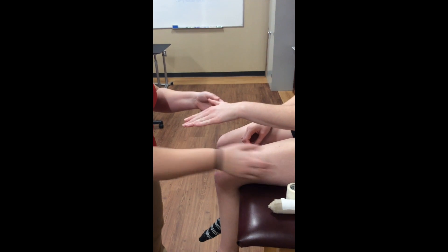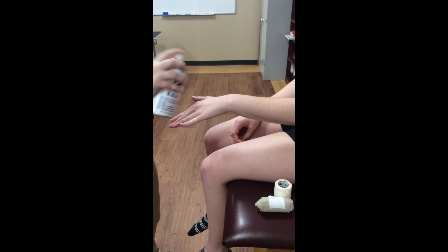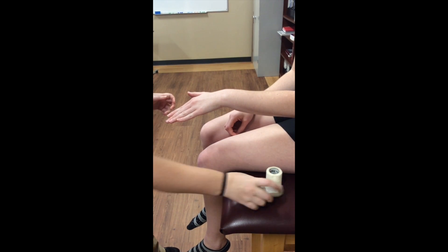The athletic training student positions the patient with their arm relaxed, their fingers in adduction, and their thumb out away from their hand. She then applies tape-adherent spray.